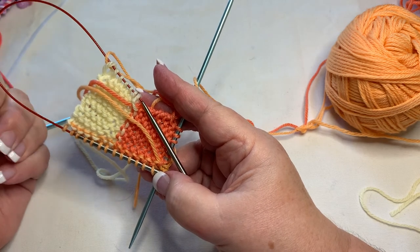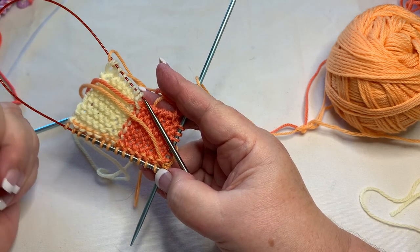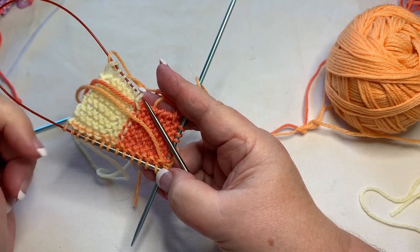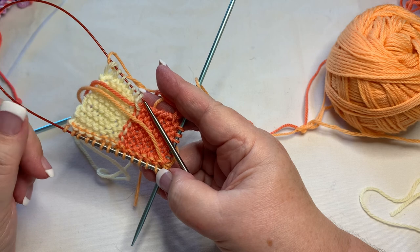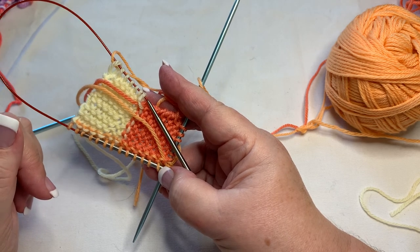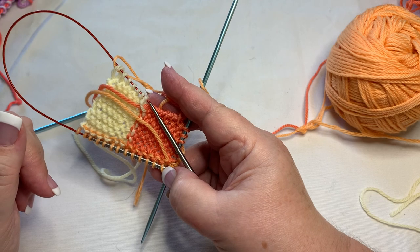I think I'm going to stop here. I'll come back and show you weaving in ends and garter stitch in the next video, just to keep things to a minimum. Enjoy!